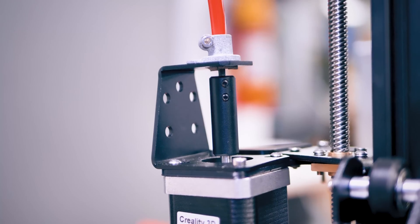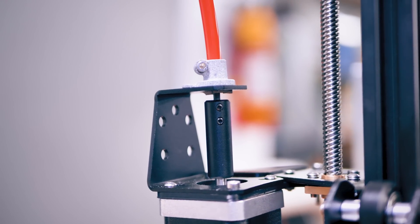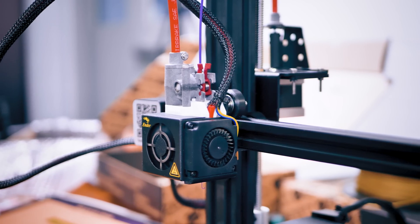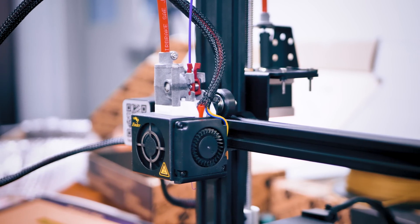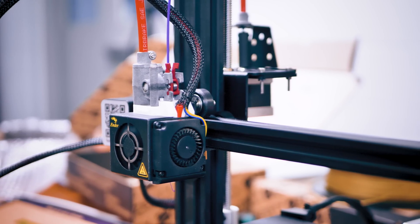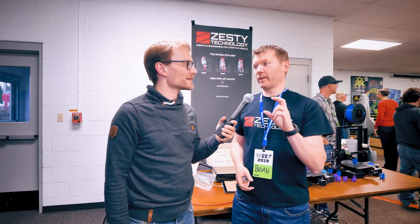What is the Nimble by Zesty Technologies? The Nimble is a remote direct drive extruder, and what that means is that we move the stepper away from the moving carriage. We essentially get the benefits of a Bowden without the detractions of a Bowden, and the benefits of a direct drive stepper without the detractions — so direct drive with an extremely lightweight assembly on the carriage.